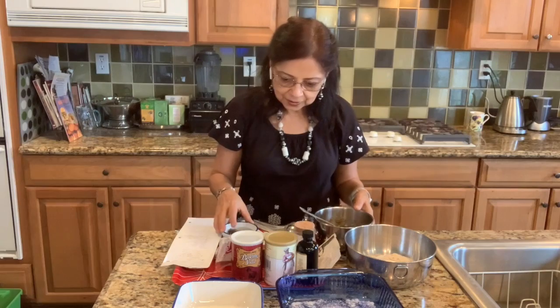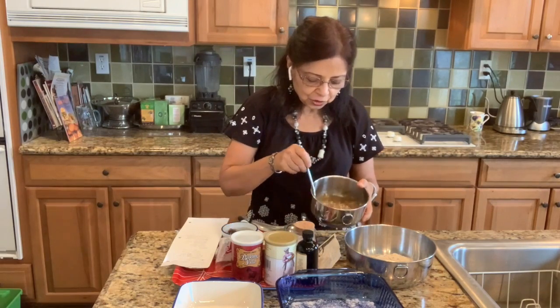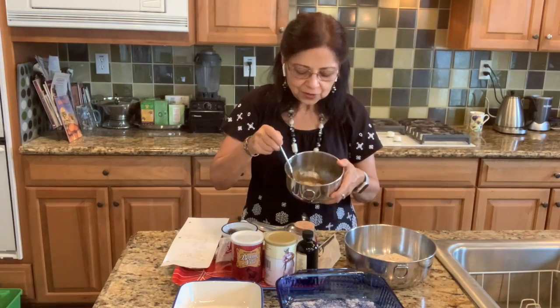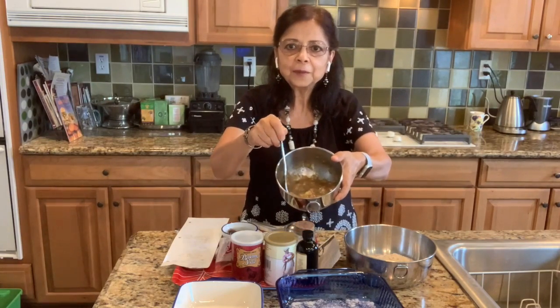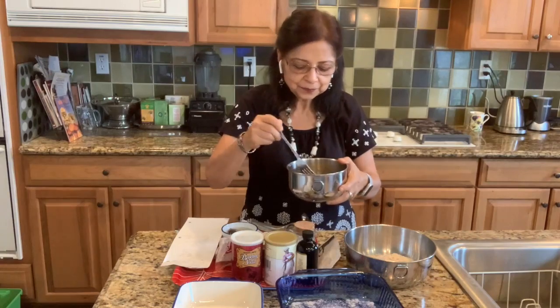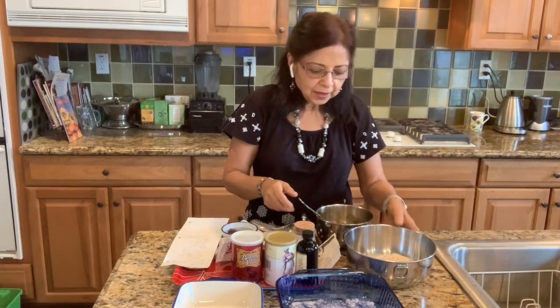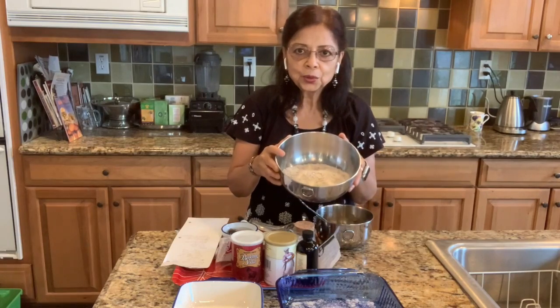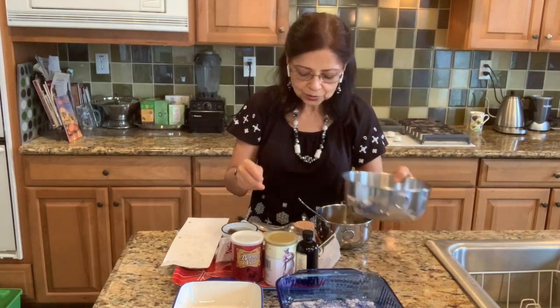Today I'm showing you a very healthy way of making banana bread which is gluten free. I have taken three very very ripe bananas and mashed them with a fork. I have also taken two cups of coarsely ground rolled oats — old-fashioned rolled oats.